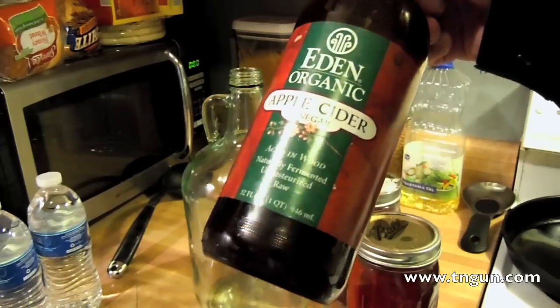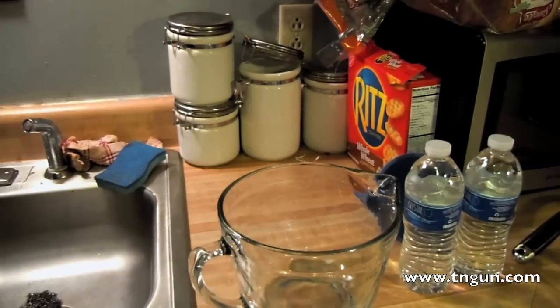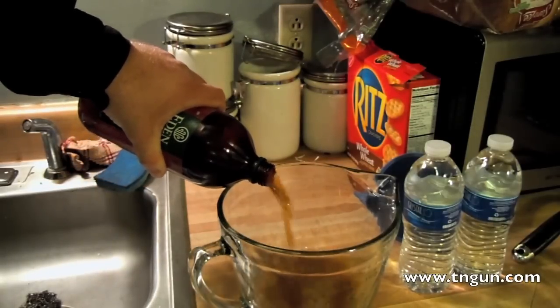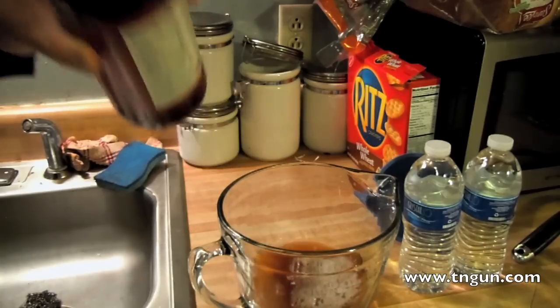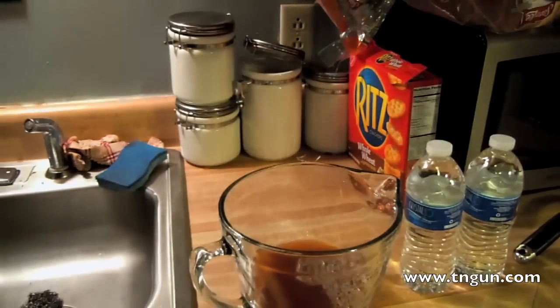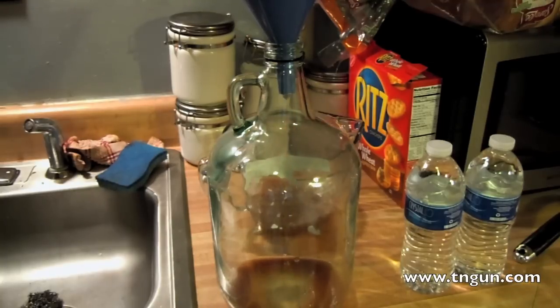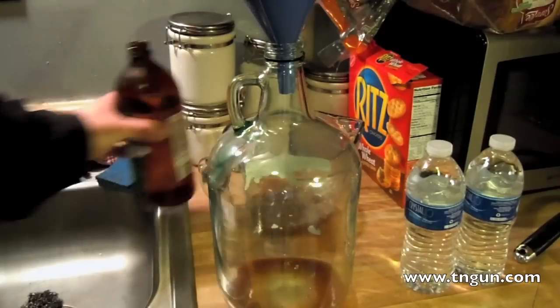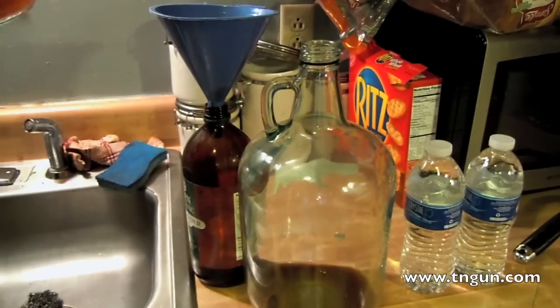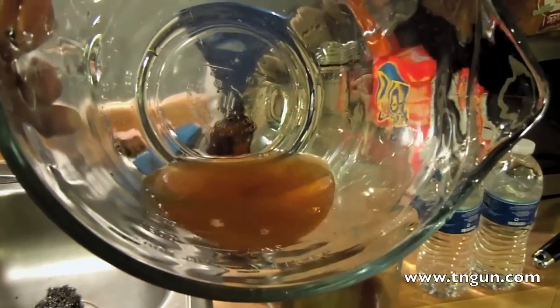I'm going to pour it in this glass container. What I want is the sediment at the bottom — I'll pour that back in. I want the dark stuff; there are some stringy little things that contain more of the organism. I want that sediment out of the bottom — going to pour that back in.